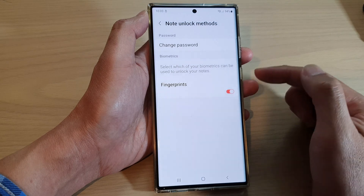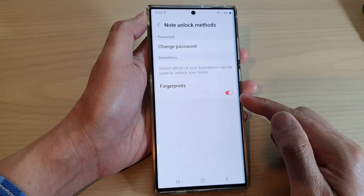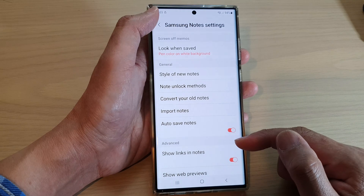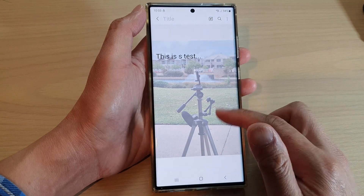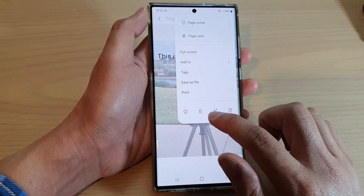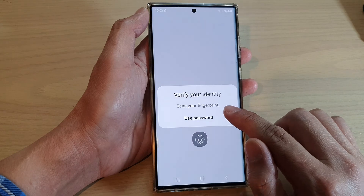Alright, so we have set the password to unlock the notes and fingerprints. We can use fingerprints to unlock the notes. Now if you want to lock a note, say this one right here — this is a test — to lock it, we can tap on the Option key at the top and then tap on the lock button.